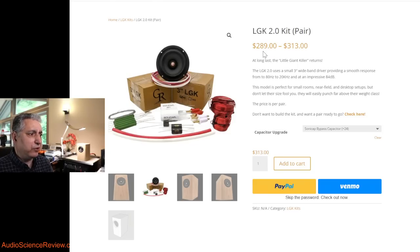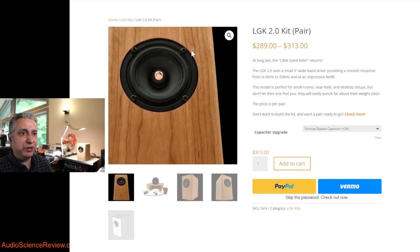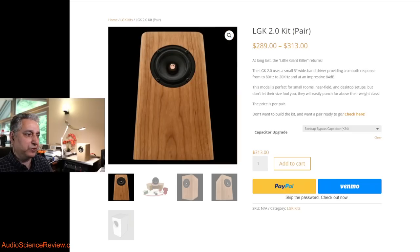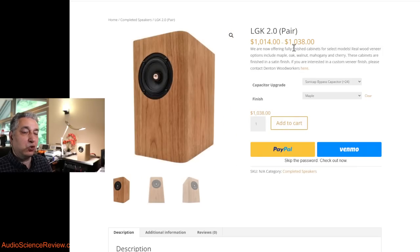If you're not skilled in woodworking, this is actually a complicated build, so you'll need to order a flat pack — pre-machined wooden pieces and frame. That costs another $100, bringing the fancier capacitor version from $313 to $413. If you want a fully finished speaker, it'll cost over $1,000. At that price point there's incredible competition including studio monitors, so the ROI on a finished version is quite poor, as the testing shows.